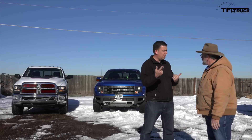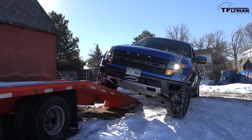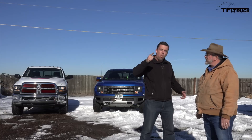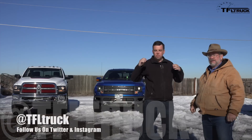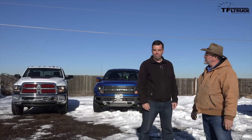The Raptor did better than I expected though, with an independent front suspension. It went up further than I thought — it wasn't that far behind the Ram, but it was wider and it seemed like it flexed more in the front, wobbled around a little more. Come back for more flex suspension battles and all kinds of truck reviews on the Fastlane Truck and MrTruck.com. That was fun.